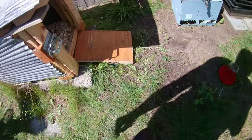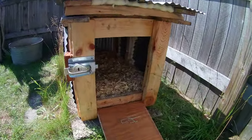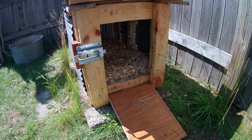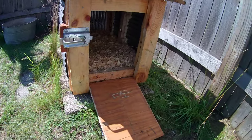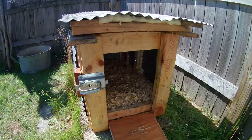The coop sits on an old cement patio pad, which works great. I sprayed the entire bottom with WD-40 to seal the raw wood and protect it against moisture and bacteria wicking up from the ground. The door, latches, and everything else were soaked in WD-40 as well.